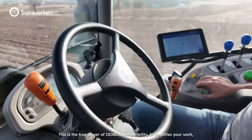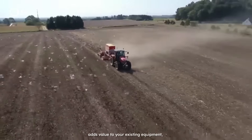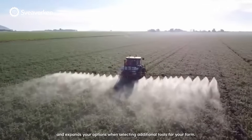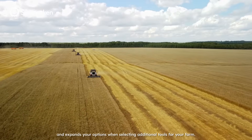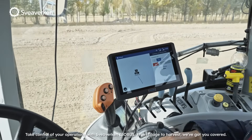This is the true power of ISOBUS compatibility. It simplifies your work, adds value to your existing equipment, and expands your options when selecting additional tools for your farm. Boost your productivity and take control of your operations with Sviverk and ISOBUS.